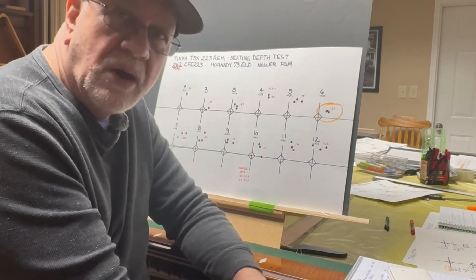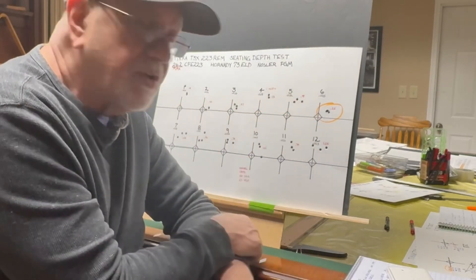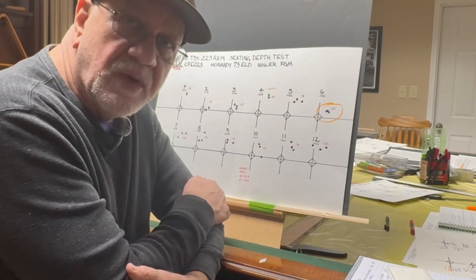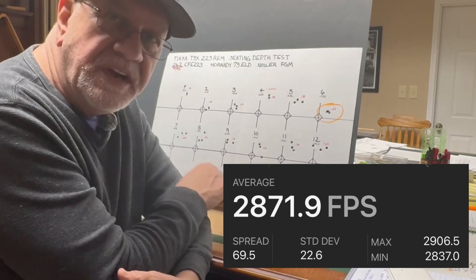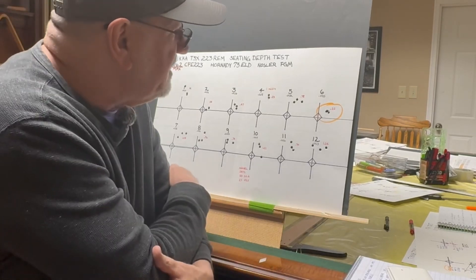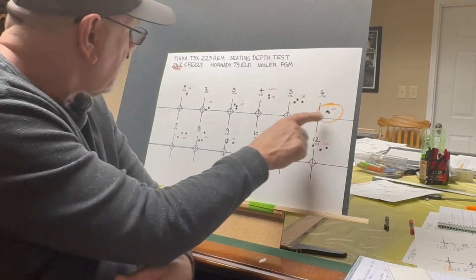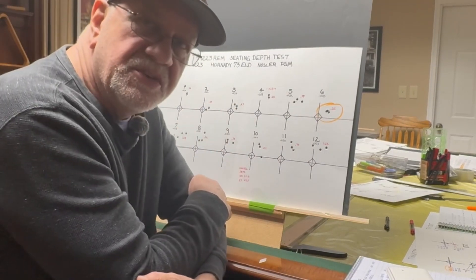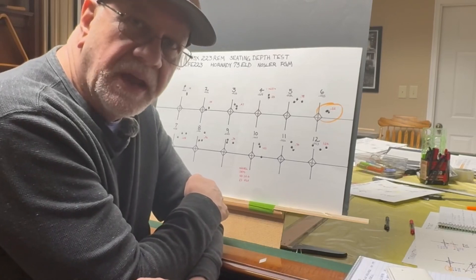When I was chronographing these, I did not chronograph each group individually — I just chronographed the entire target because they're all shot at the same charge weight. That was probably a mistake; I probably should have chronographed these individually. When you look at all of these as a group, we had a standard deviation of 22.6 — not the 8.8 we had before, but not terribly bad either. So I'm going to do some 10-shot groups at 35 thousandths off, and maybe between 38 and 47 thousandths off, to see if we can zero in on a node and tighten up these groups.